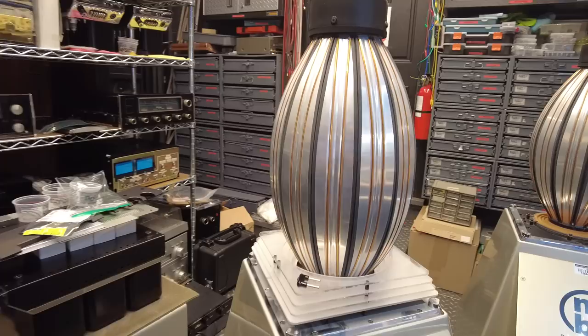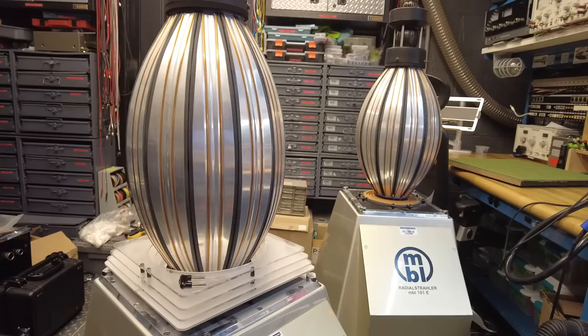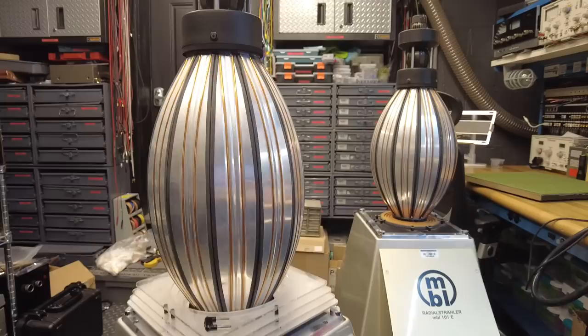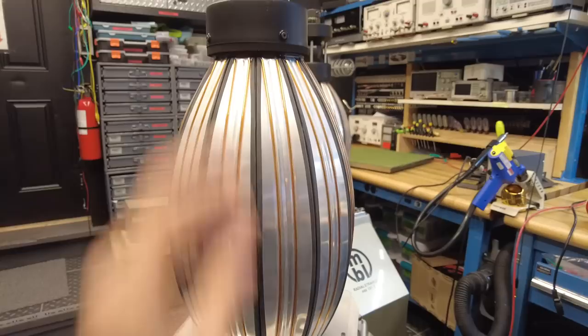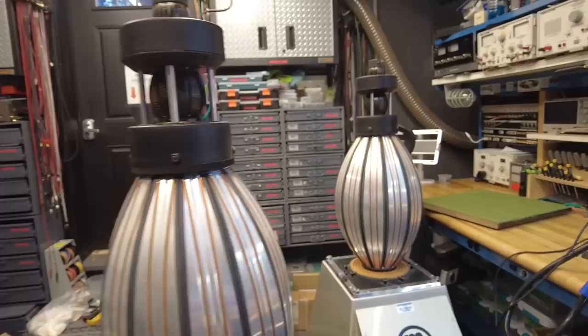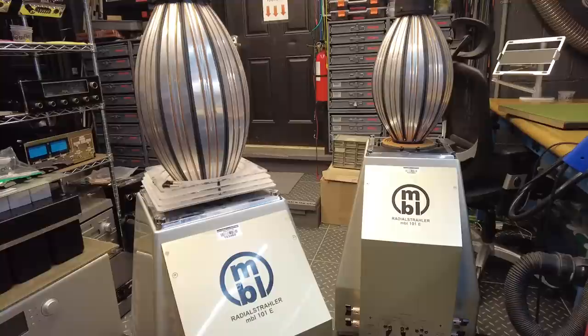Luckily they're in really nice physical condition — both of these lower mid-ranges. If you go online and try to buy a set of MBLs, whether 101E or earlier versions, you'll inevitably find dents on the very fragile aluminum segments. Luckily we've got really nice clean segments, so I suspect we'll just have to do this quick repair and then rewind or replace the upper mid-range. That's it for this segment — you can kind of see the processes we go through to make sure our clients aren't disappointed when they get something as spectacular as this product.